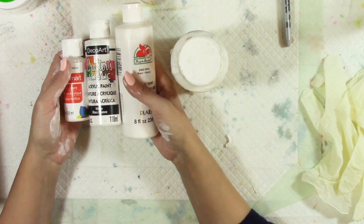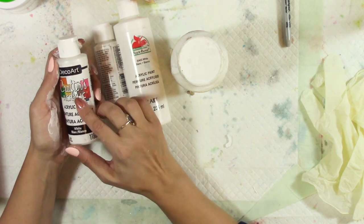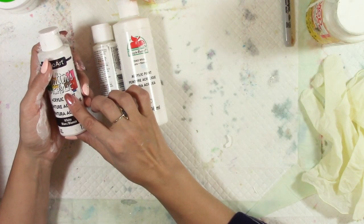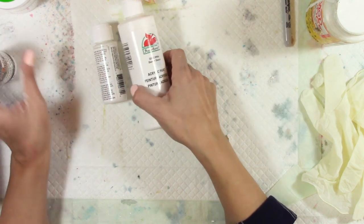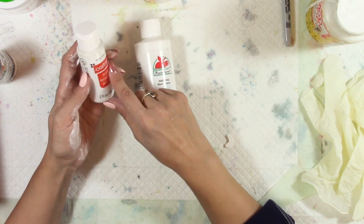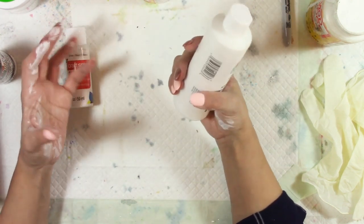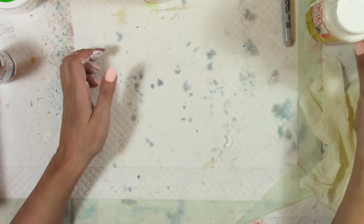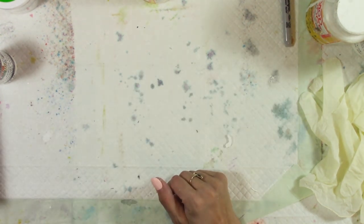Cheaper dollar store or craft brands will work just fine. I made this gesso over a year ago and it still works great. A slightly higher quality option is going to the craft section at a hobby store — not the fine art section. Brands like Apple Barrel, Ceramcoat, and Americana are really good and still much cheaper than professional lines like Liquitex or Golden.